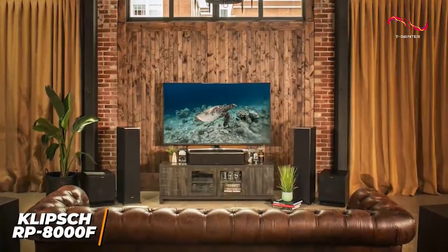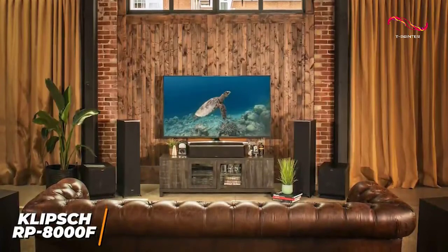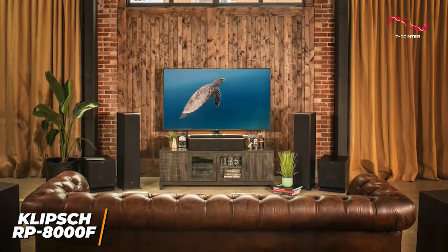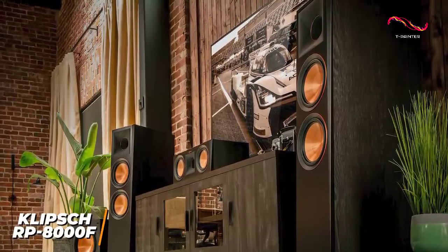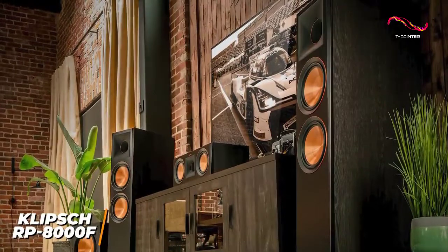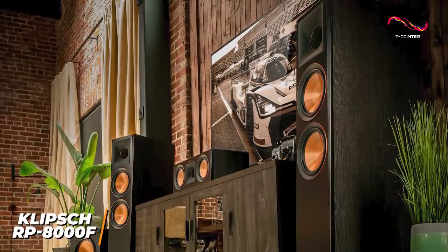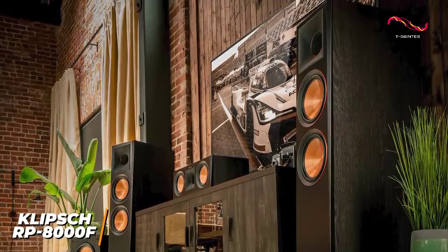While I would have liked to see built-in Dolby Atmos support, it delivers an accurate soundscape and can be paired with other Klipsch speakers to deliver an immersive 5.1-channel surround sound experience. The Klipsch RP-8000F are one of the best overall floor-standing speakers for music because of the balanced audio profile suitable for nearly any genre, high-end technology for improved quality, and durable build. I would recommend these if you're a music lover that requires audiophile-level sound.